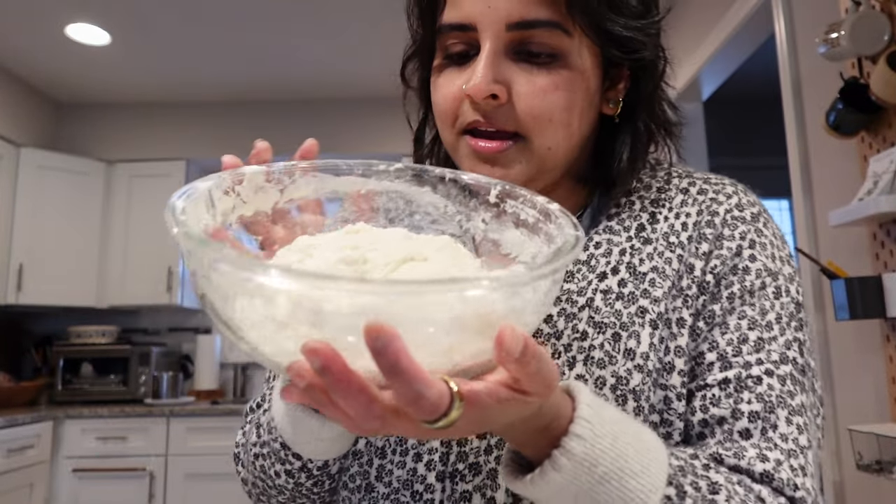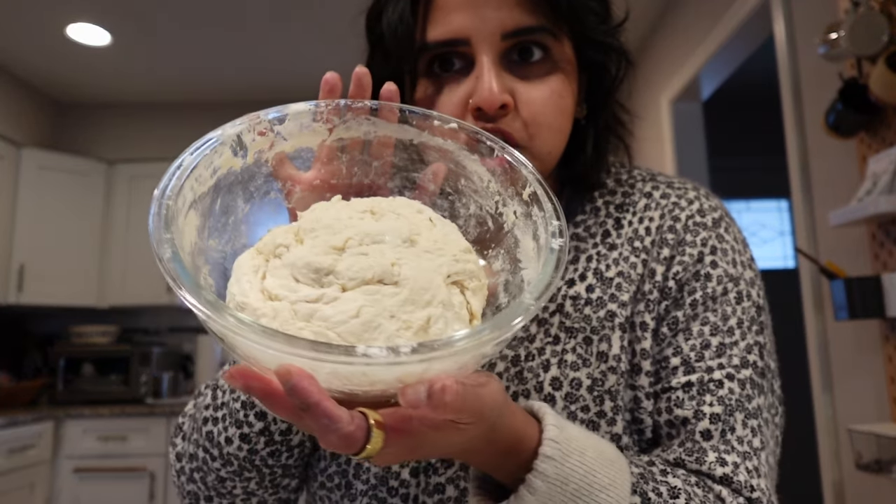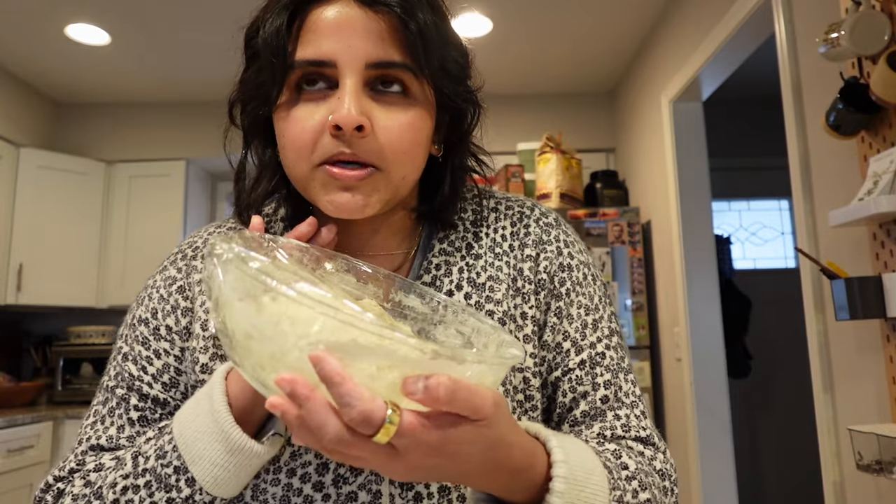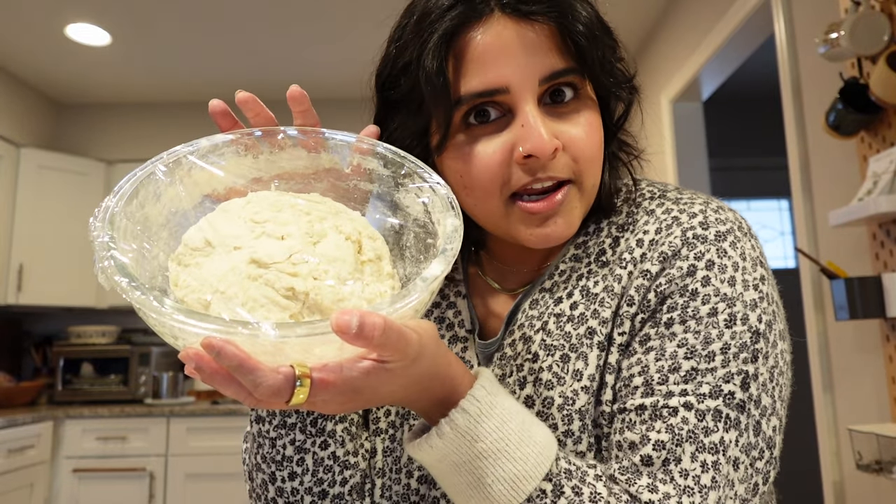Okay, that looks really good — it is round, it's sticky, it's formed its shape. Now what we're going to do is saran wrap it and let it sit for an hour, and then we're going to start our rolls and foldings and add our seasoning. I've covered this up with saran wrap and now we're going to let this sit for an hour.